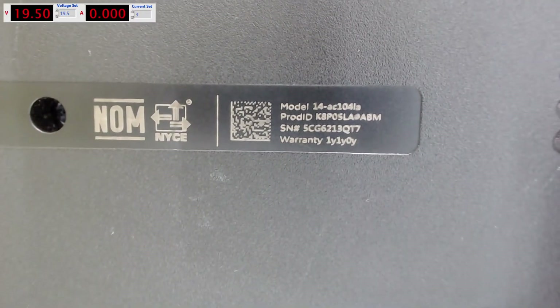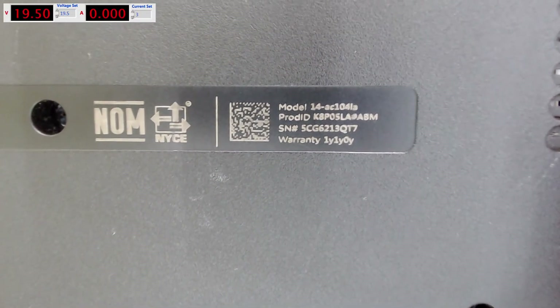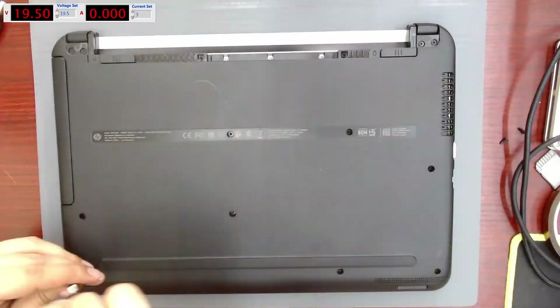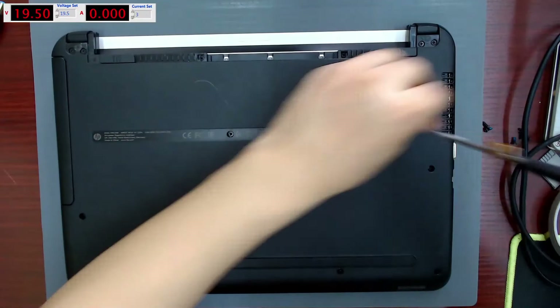Here is the computer model: HP 14-AC104LA. I disassemble the computer so that I can check the power button and the motherboard.